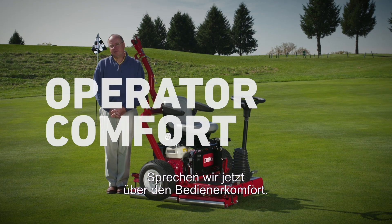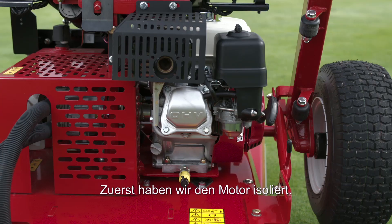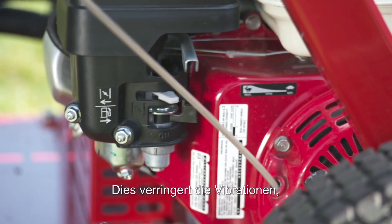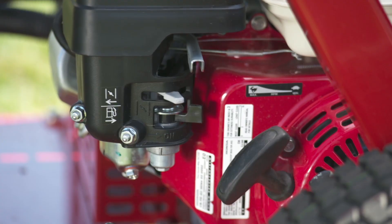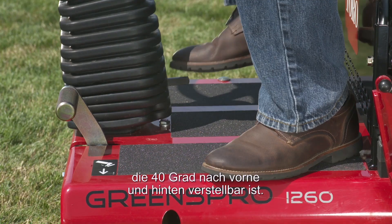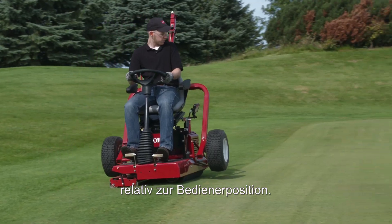Let's talk about operator comfort. On the Greens Pro 1260, we've incorporated a number of items to make it easier and more comfortable for the operator to run. First, we've isolated the engine. This minimizes the amount of vibration going up through the frame to the operator, minimizing the amount of fatigue that the operator experiences. We've also incorporated a steering column that has 40 degrees of movement forward and aft, allowing for easy placement of the steering column relative to the operator position.